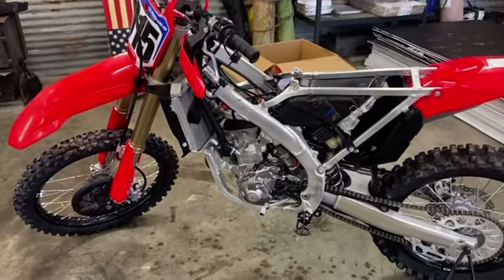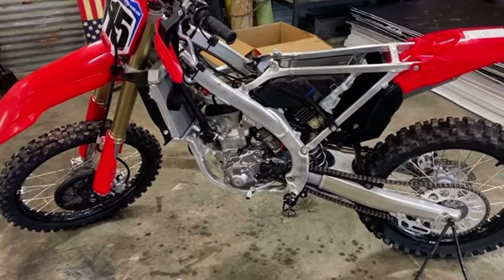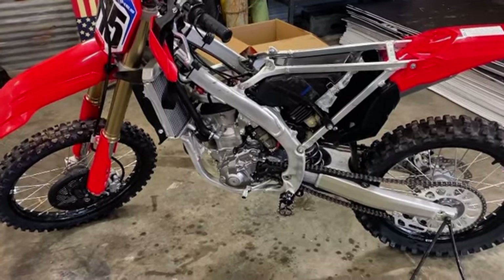I'm going to do a real quick video on this 22 CRF2PTR. I'm just doing a service on it right now — about to change the oil and put a new fresh air filter in it.